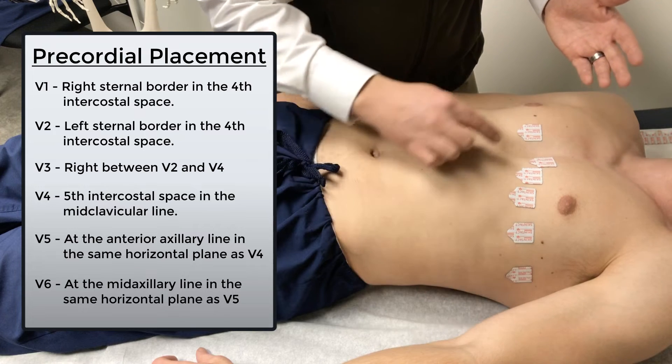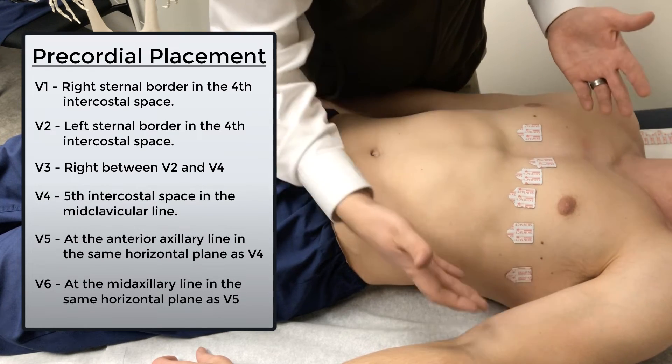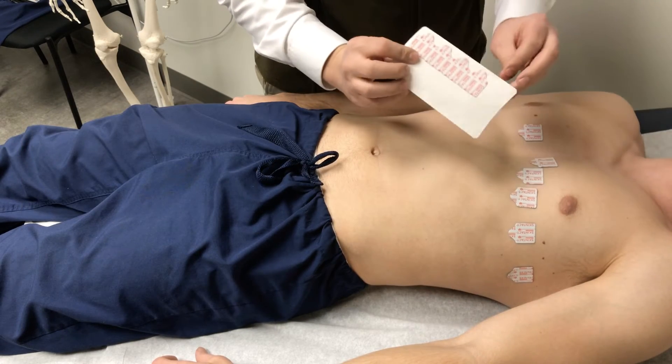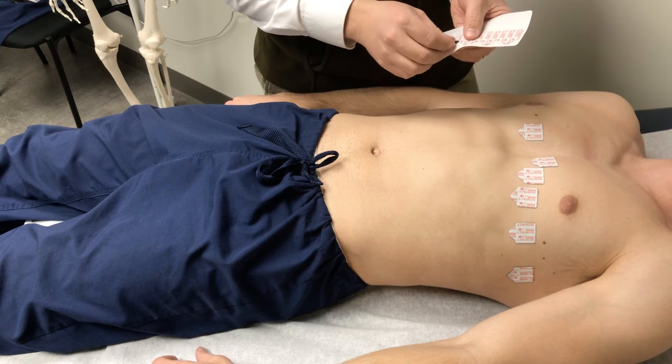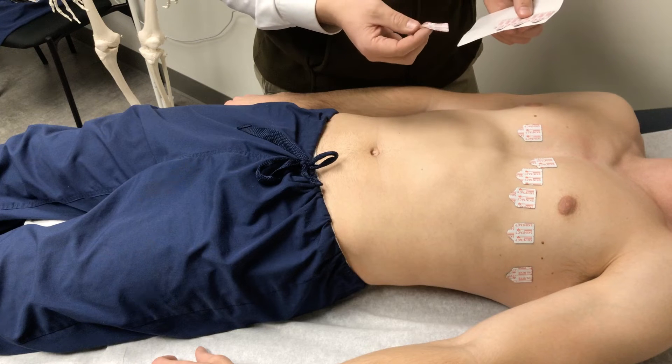So now we have our six precordial leads: V1, V2, V3, V4, V5, V6. Notice we've got four electrodes left over — these are our limb leads. We want to place two limb leads on the upper extremities and two limb leads on the lower extremities.